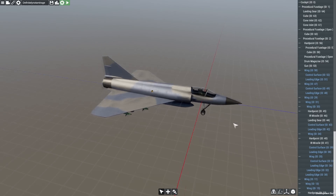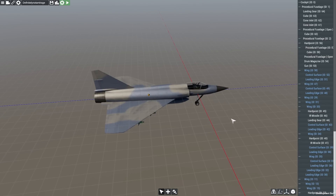Hello everybody, my name is Will and welcome back to Flyout. Today we're going to be modifying this here Mirage to have swing wings.